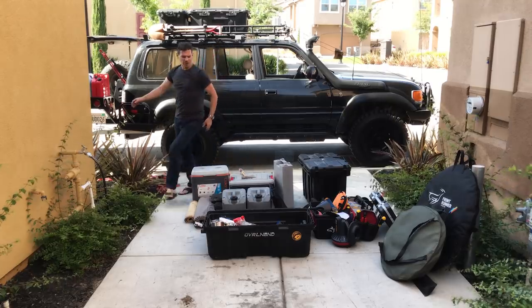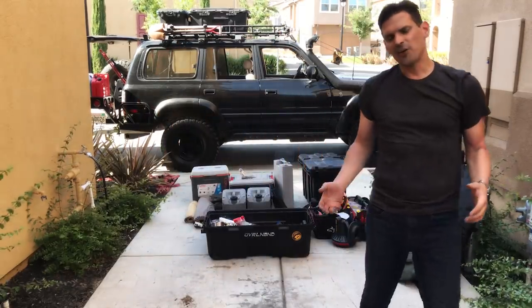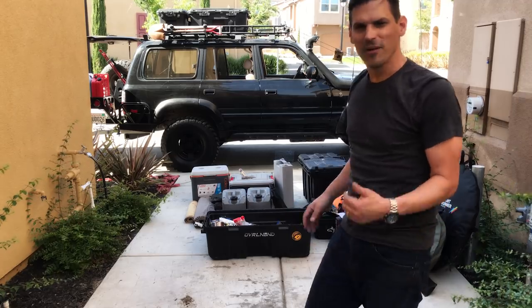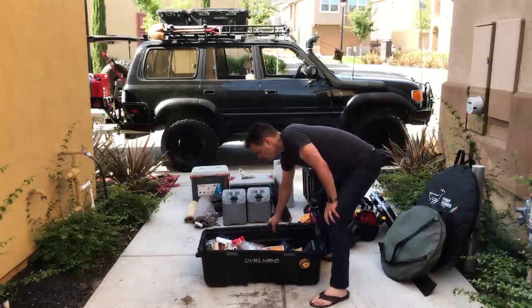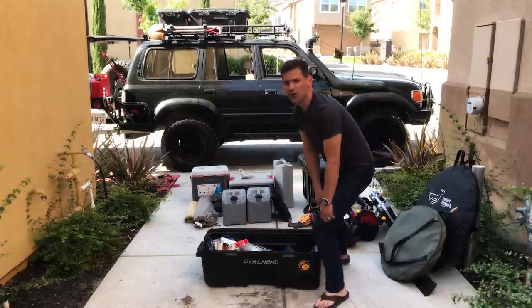When packing the cases, I arrange them so the handles are on the outside. That way, if I don't feel like taking the box down, I can still open it up. Lessons learned the hard way.